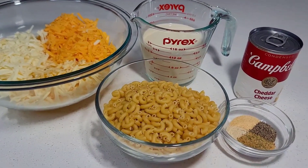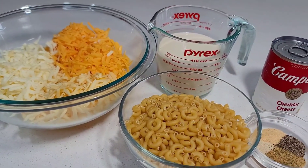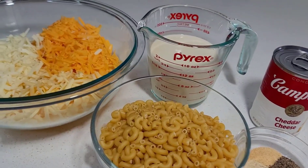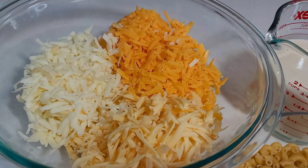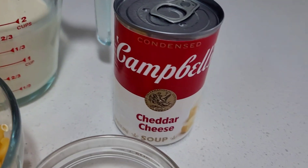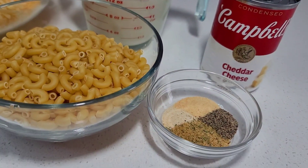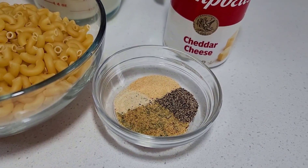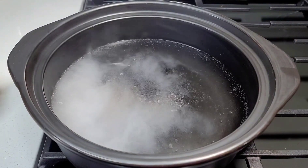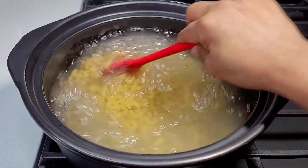This mac and cheese recipe is going to be super simple and easy with limited ingredients. I have three cheeses here: sharp cheddar, Monterey jack, and smoked gouda — use any cheese of your choice. I have some evaporated milk, elbow macaroni, and I'll be using this cheddar cheese soup — don't knock it till you try it, it's delicious. I have garlic and onion powder, all-purpose seasoning, and some black pepper. To a pot of salted water, we'll add our noodles, mix well, and allow to boil until al dente.